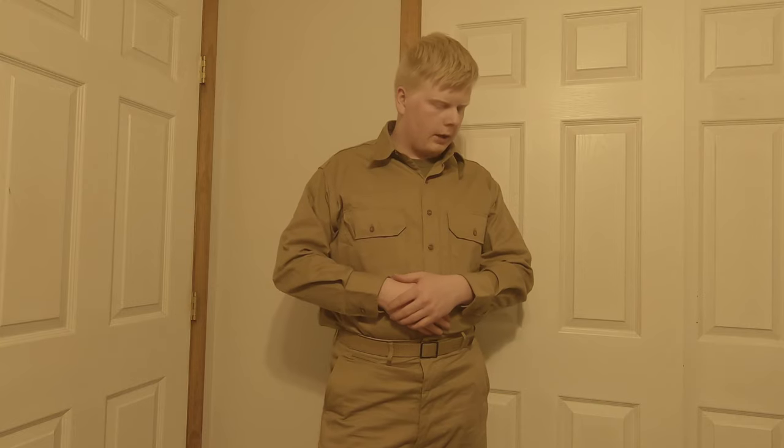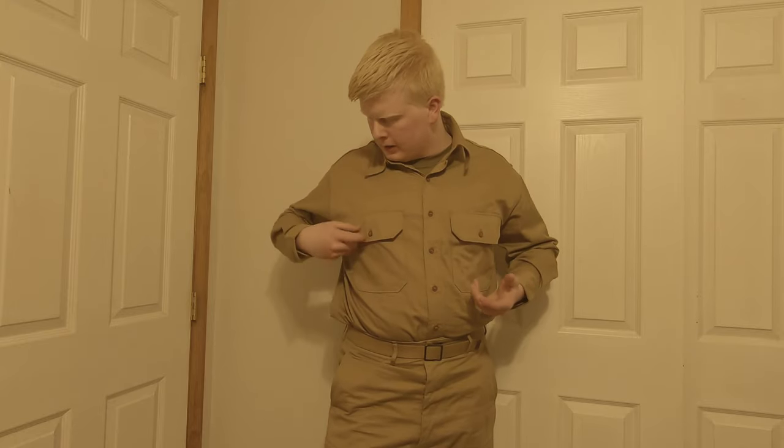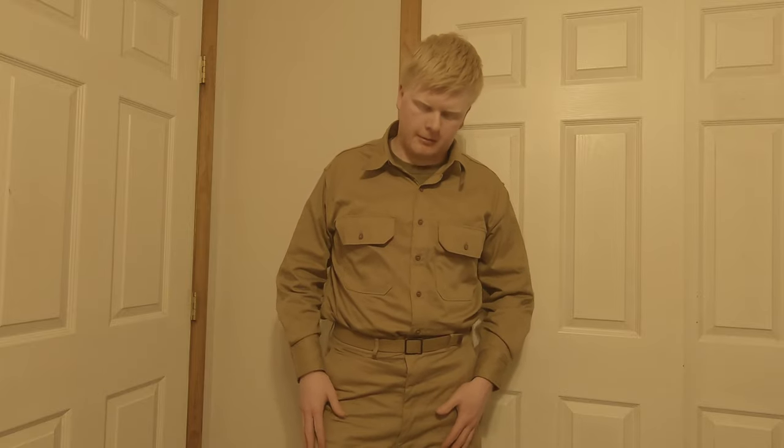I'm going to start off with the uniform I'm wearing. This is the Model 1937 khaki shirt made out of a cotton material — as you can tell, it's very khaki. It's very similar to the Model 1937 wool uniform; the only difference is the material, and of course the same designation of trousers. I've got the standard weld belt with a brass buckle — not the fancy bright shiny one, but it is made out of brass, just colored back.